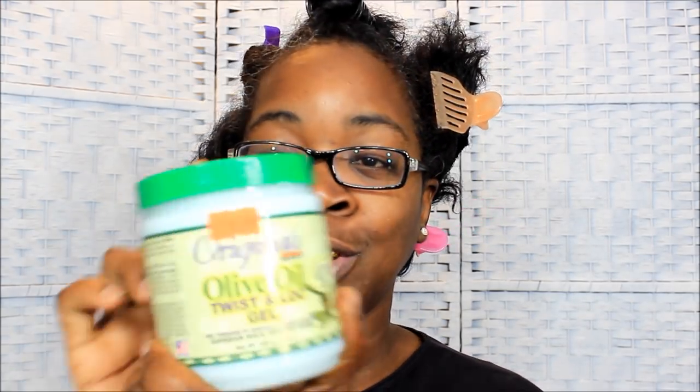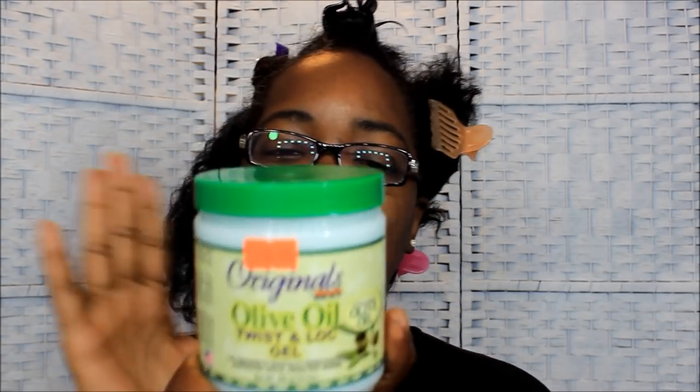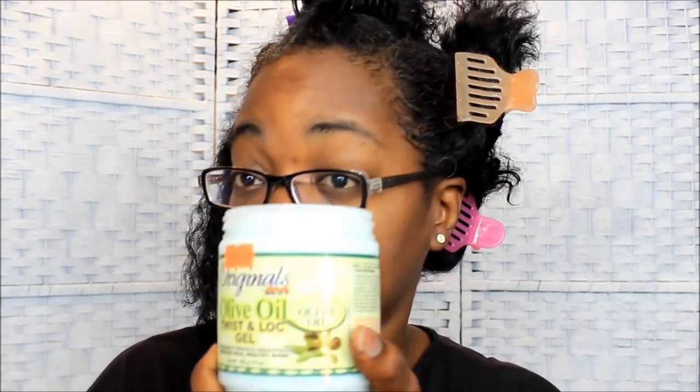After the bigger twist out fail, we're gonna try this again. I have Originals Africa's Best olive oil twist and lock gel — it looks like this. I didn't know what twist and lock gel to buy. Back in Florida when I used to do hair, I used to use one by ORS, but this was a cheaper one and I didn't see the ORS one, so I'm gonna try this one on me.